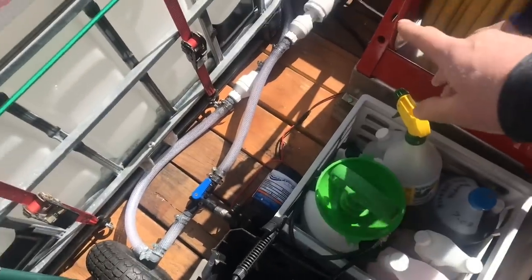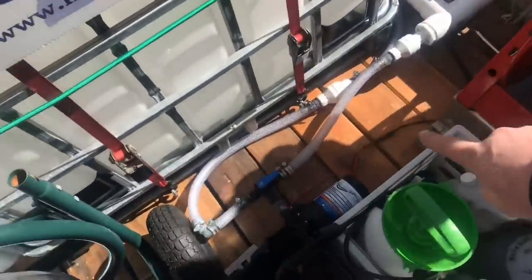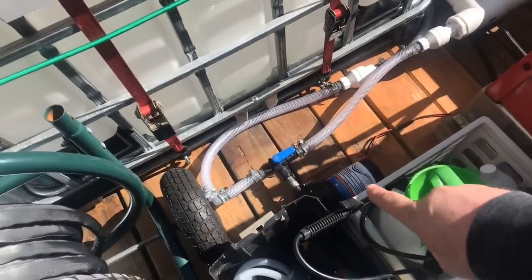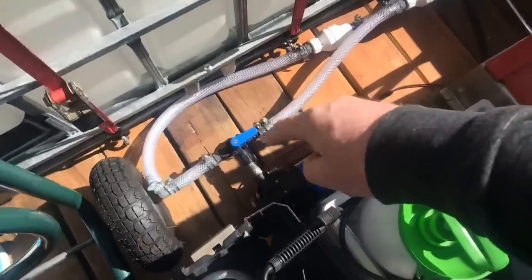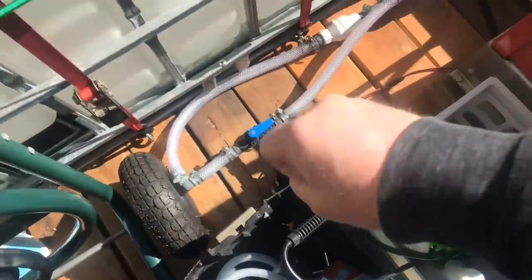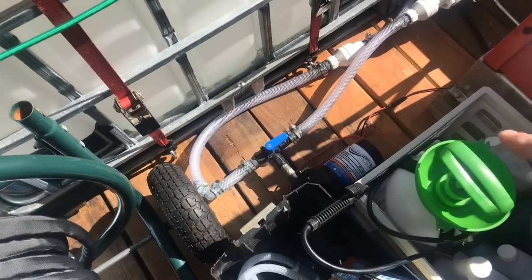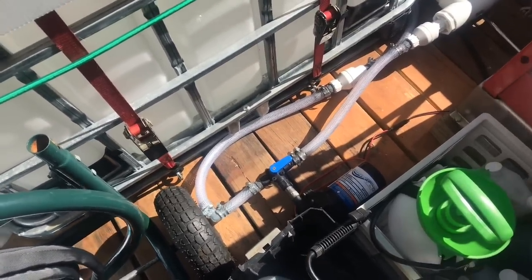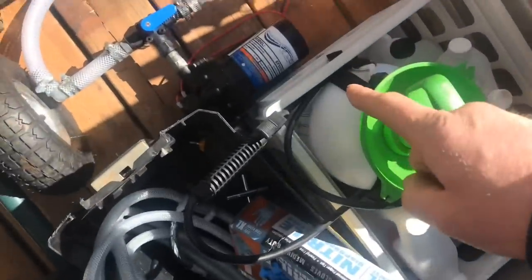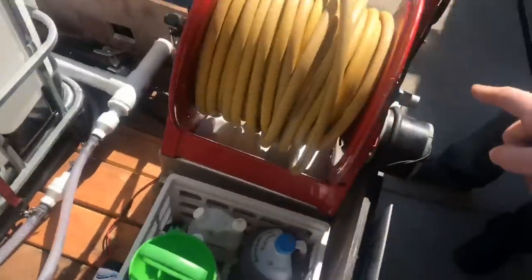The water comes in through check valves — two check valves, one for water and one for soap. Instead of three mixing valves, he's done a three-way valve. What he can do is crack it just a little bit, and it runs into his five-gallon-a-minute roof pump. You can open it halfway and it'll pull half soap, half water. The reason for check valves is you don't want soap running back into the water or vice versa. He's wanting to upgrade that five-gallon pump to a seven shortly.